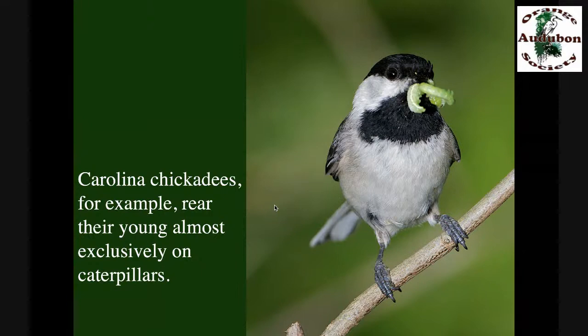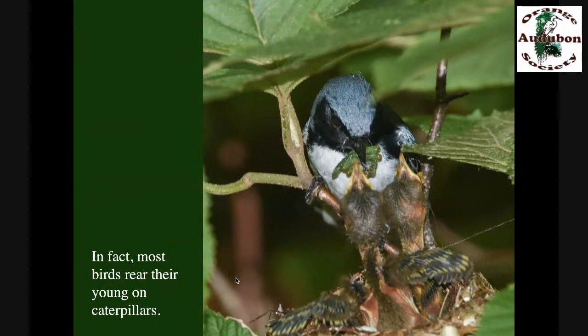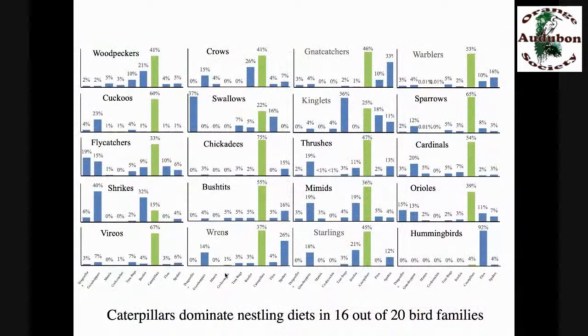Let's use the Carolina chickadee as an example. They are seed eaters during wintertime — at least 50% of their diet is seeds, which is why we see them at our feeders. But when it comes time to reproduce, their babies can't eat seeds — it's very common in our birds. So the chickadees switch to insects, and most of those insects are caterpillars. And they are not exceptions — 96% of our terrestrial birds rear their young on insects, and most of those insects are caterpillars.